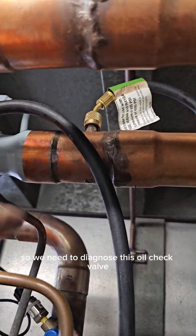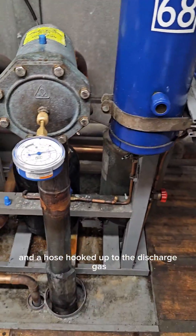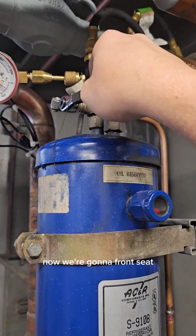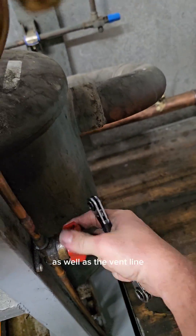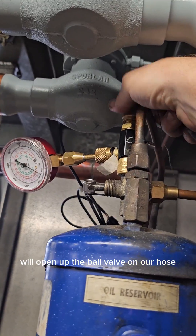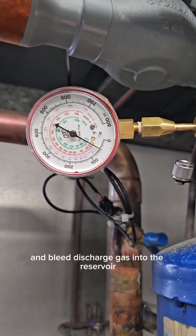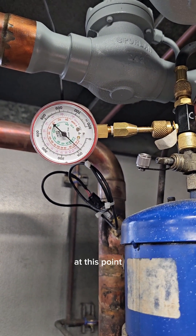So we need to diagnose this oil check valve. I have a core tool hooked up to the top of the oil reservoir and a hose hooked up to the discharge gas. Now we're going to front seat the top and the bottom of the oil reservoir as well as the vent line going into the suction line, which is coming off the top of the oil check valve. We'll open up the ball valve on our hose and bleed discharge gas into the reservoir, which is completely isolated from the system at this point.